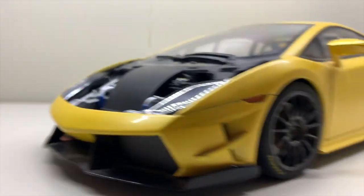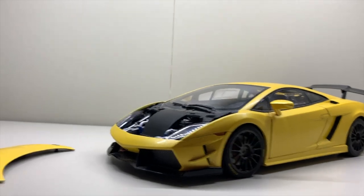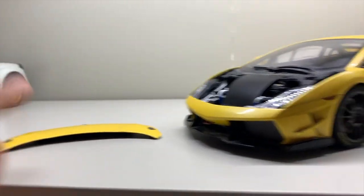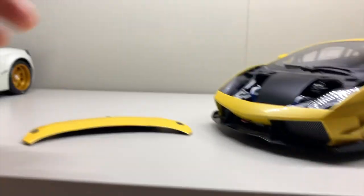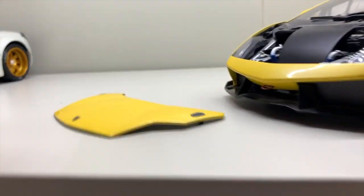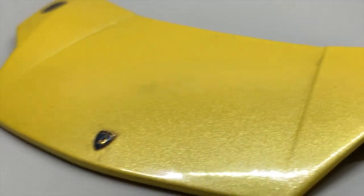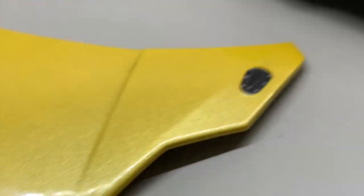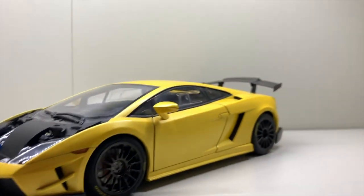This is the old Autoart, the past model, so everything is made of metal — very solid. If you drop any part on the floor, you'll hear a metal sound rather than a plastic clip sound. You can see the paintwork of the car itself, the Lamborghini badge, and the clips that clip onto the front of the car.